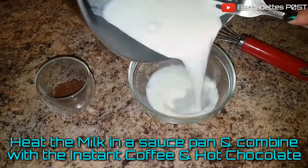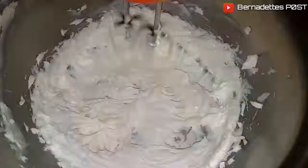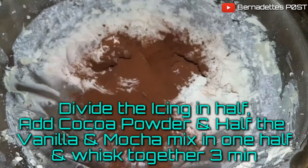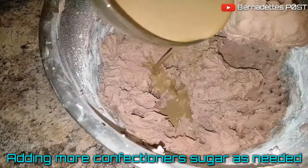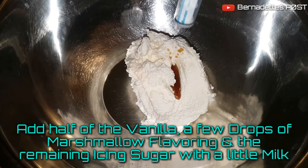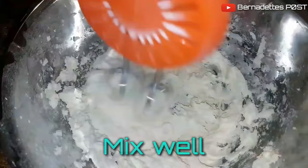Heat the milk in a saucepan and combine with the instant coffee and hot chocolate. Cream the butter in a large bowl with an electric mixer for 5 minutes. Add half of the icing sugar and whisk together. Divide the icing in half and add cocoa powder and half of the vanilla and mocha mix into one half, whisking together for 3 minutes, adding more confectioner's sugar as needed. To the final bowl of icing, add the vanilla and a few drops of marshmallow flavoring as well as the remaining icing sugar and a little milk, then mix well for 3 minutes.